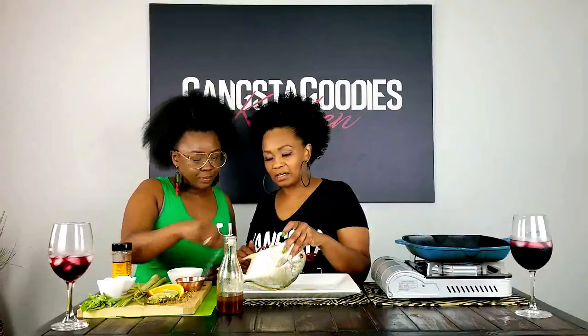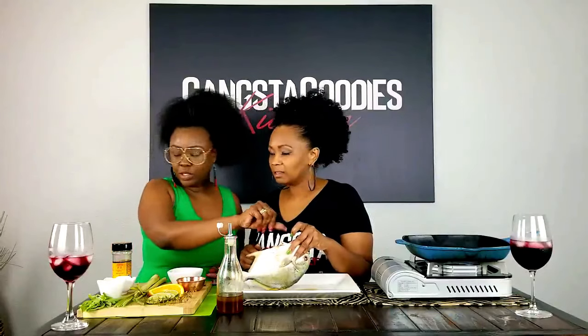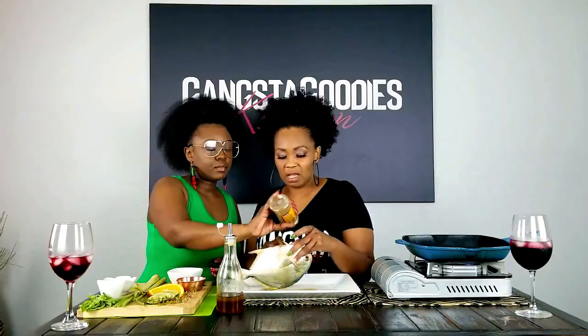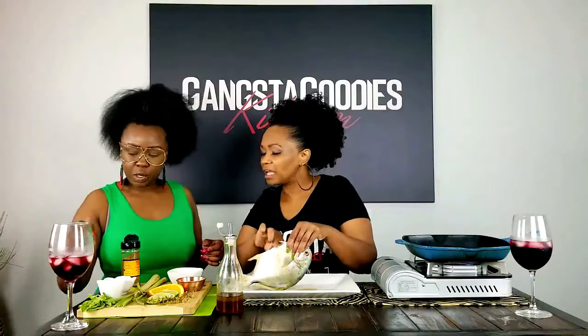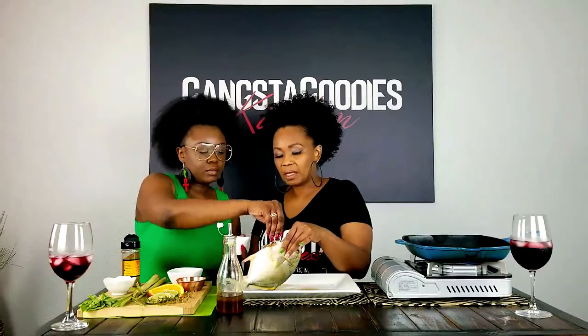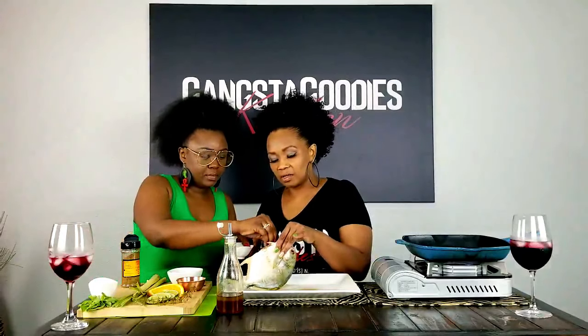Put a little onion powder in there, and then we're going to add some Mike P's fish seasoning — check out my boy Mike P. Put that in because we want all that flavor in there. Then I'm gonna massage it in there. Give me some of that fresh garlic — put that fresh garlic in there. Then we've got some lemongrass — put some of that lemongrass in there — and then thyme and basil.